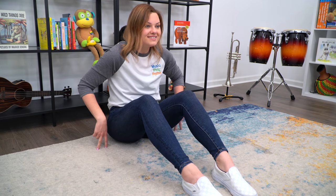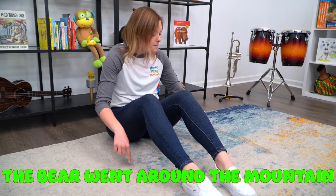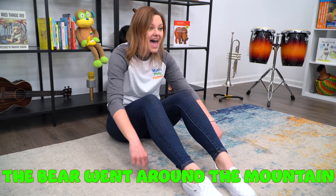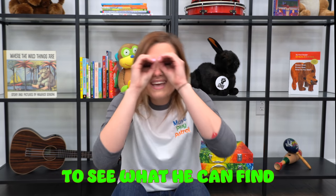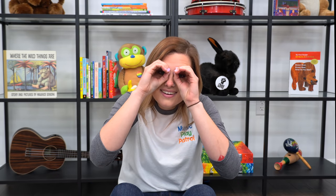Take those bear cubs and put them next to your legs on the floor. Our bears are going to go around the mountain. Here we go. The bear went around the mountain, the bear went around the mountain, the bear went around the mountain to see what he can find, to see what he can find, to see what he can find. What did your bear cub see around the mountain? How cool!